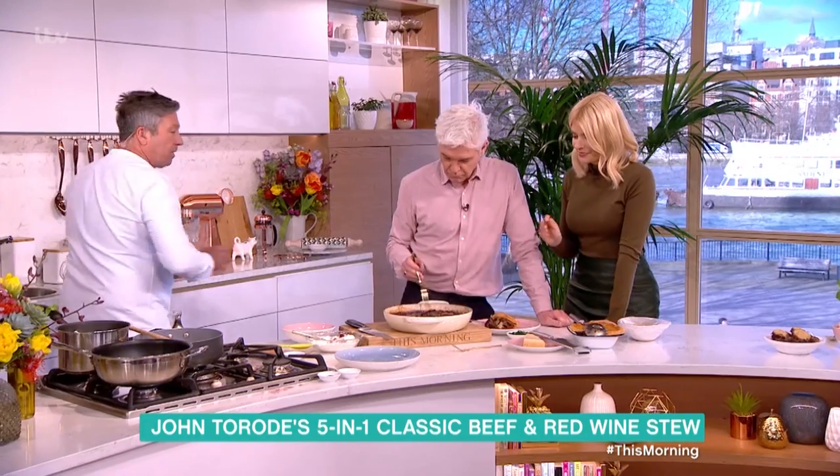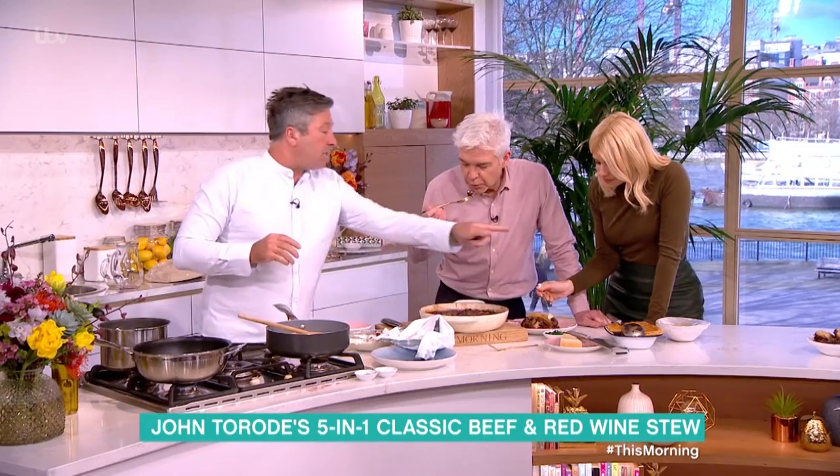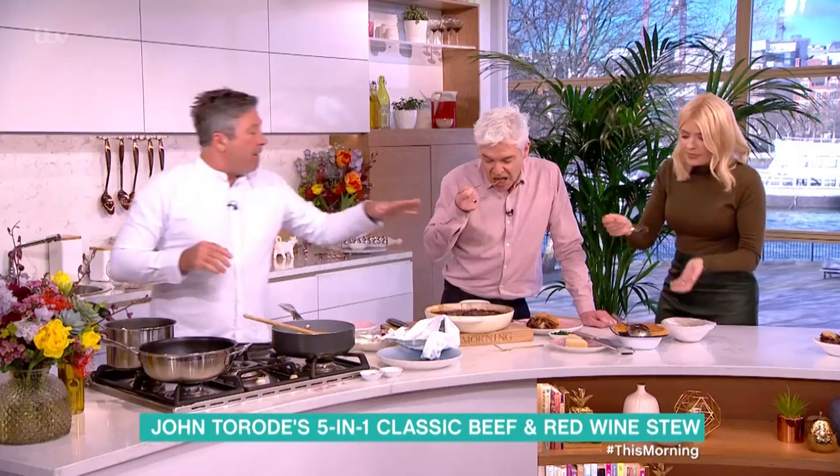I'm going to gift you something - there is some mashed potato there covered with cling film. Make your mash, cover with cling film and it will last 20 minutes hot - it'll just sit there and stay hot for 20 minutes.